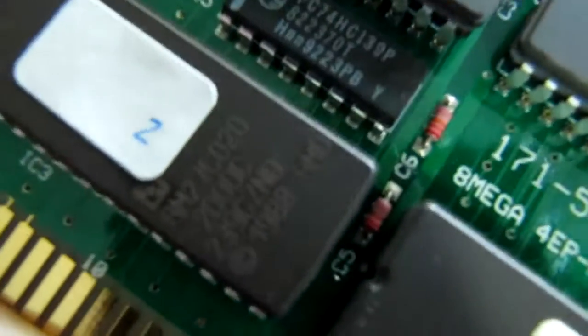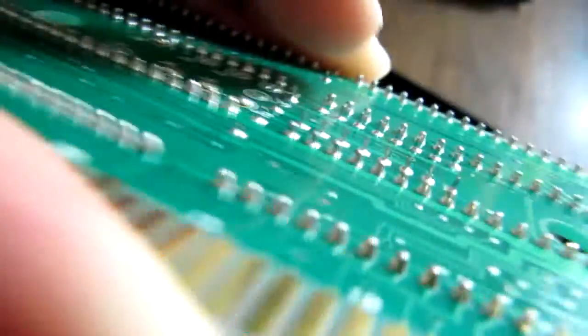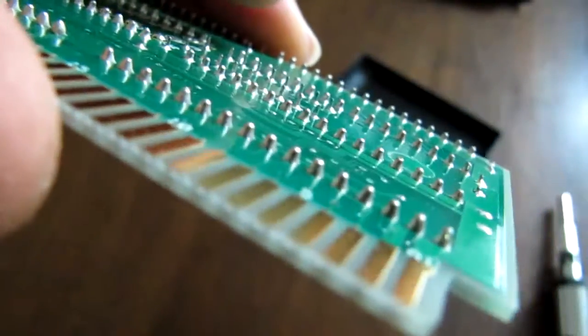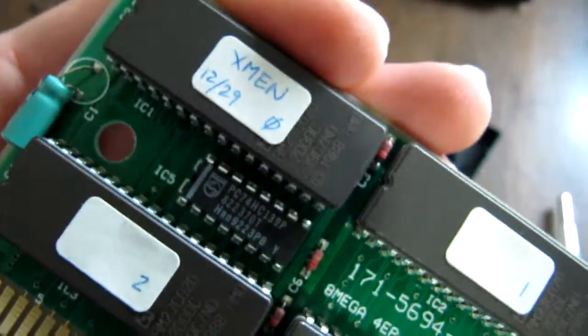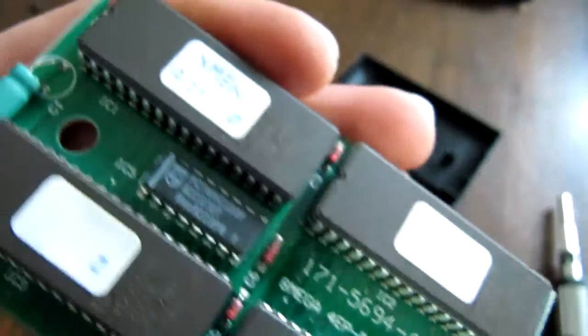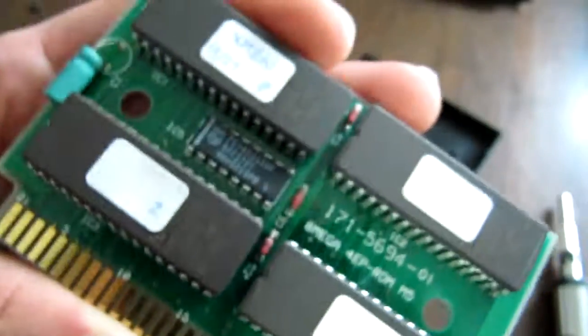I guess you could look into that chip and find out the exact size of each one of these. But they're burned and then they're soldered onto the board, so they're not even socketed. I don't know if that was done automatically or somebody had to do it manually every time. Pretty neat.